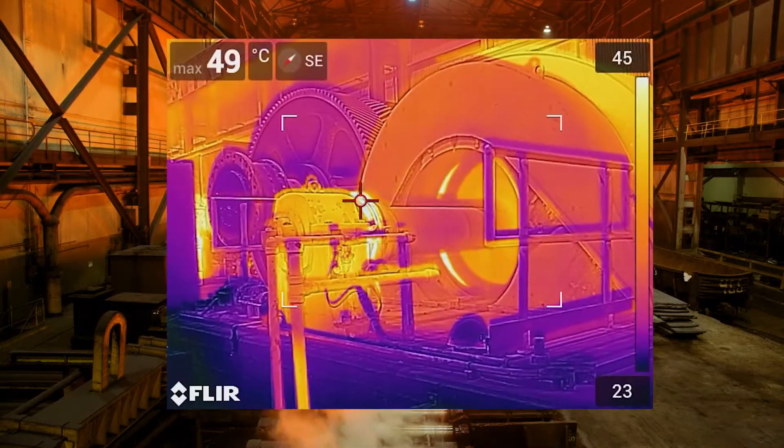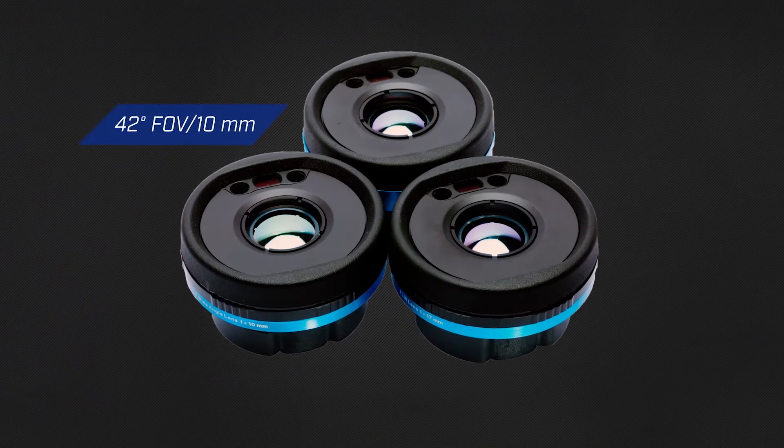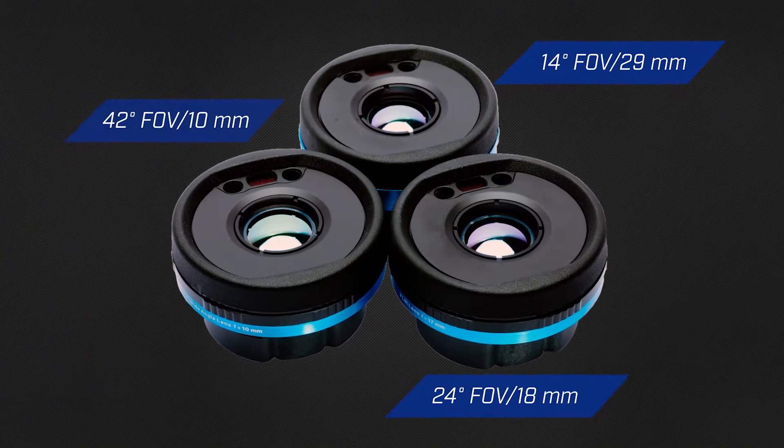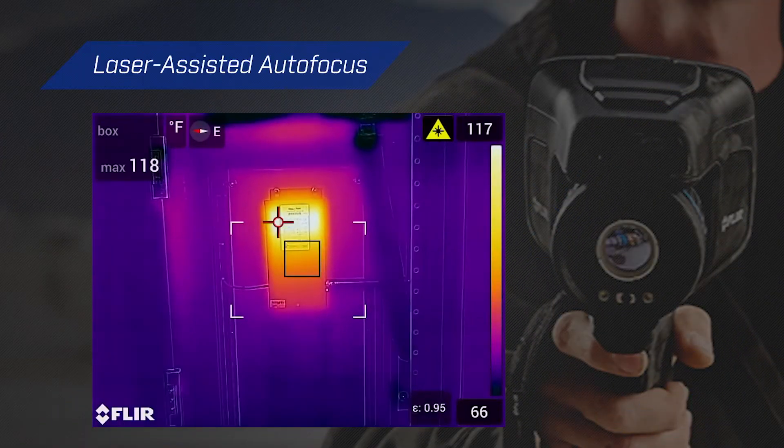The EXX Series offers up to 464 by 348 true native resolution, multiple interchangeable optics that are auto calibrated to your camera, and incredibly fast precise laser assisted autofocus.